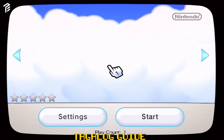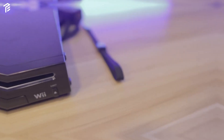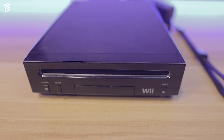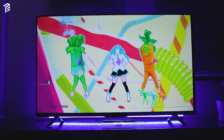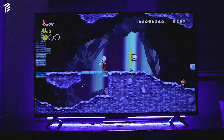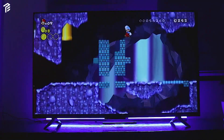Ngayon, ang kailangan mo nalang gawin is matutunan kung paano mag-install ng game. All the old games directly from the USB. I hope you find this video helpful. In my next video, I'll be doing a guide on how to save games on your hard drive. That's all I have for now. Have a good game everyone, and peace. Thank you.